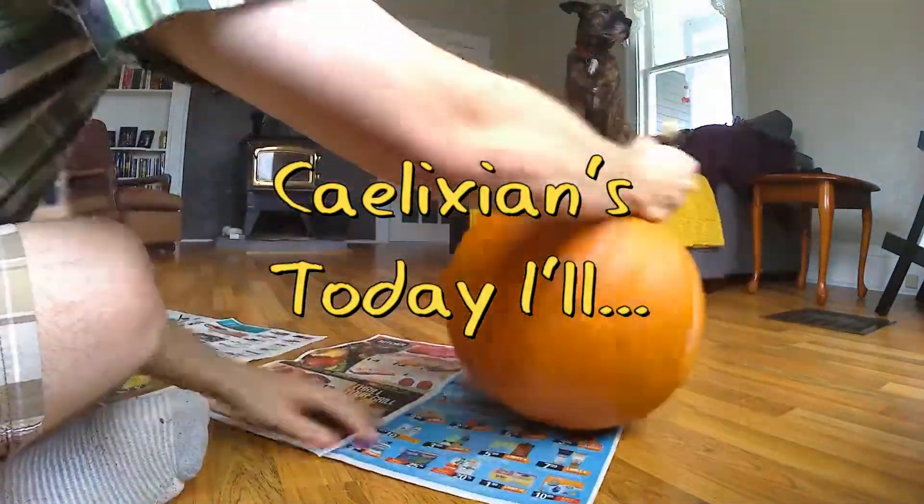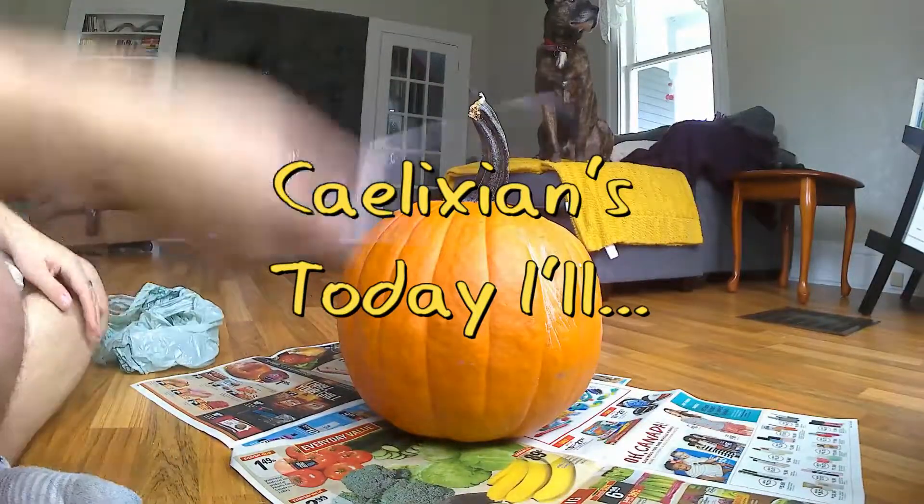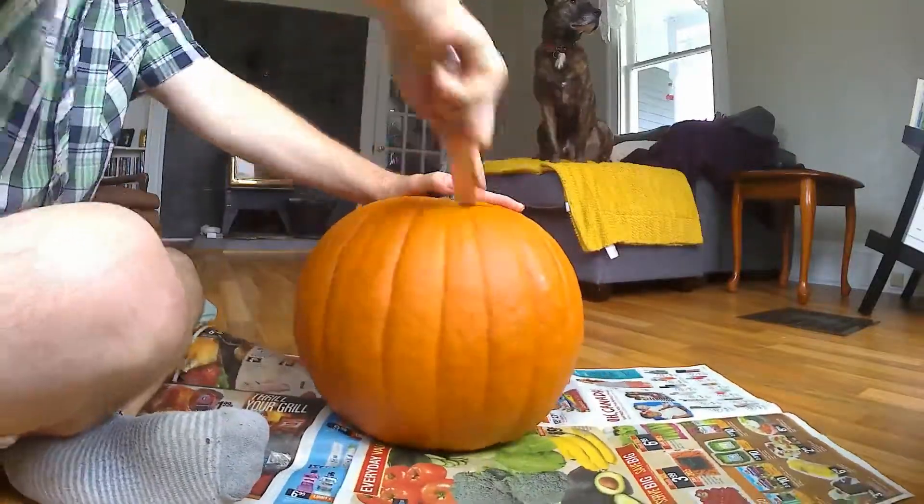Well hello everybody and welcome to Today Aisle. I'm Klyxian and today I'm going to carve a — let's call it a classy jack-o-lantern with power tools.